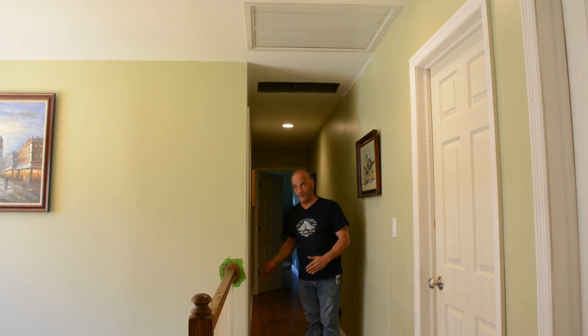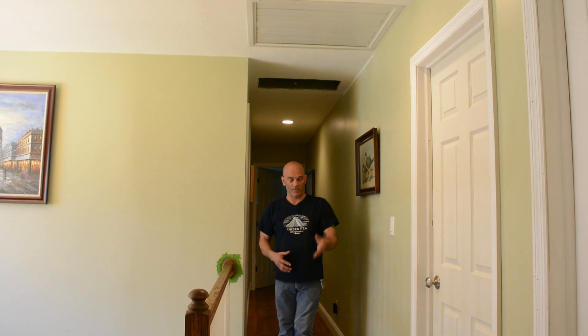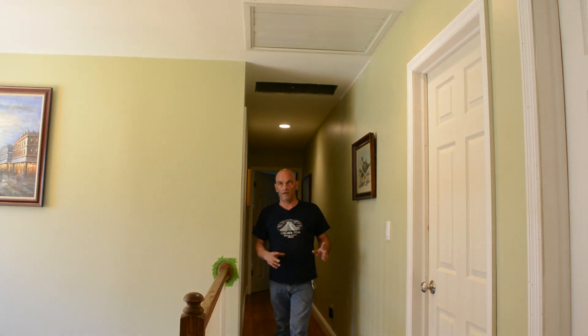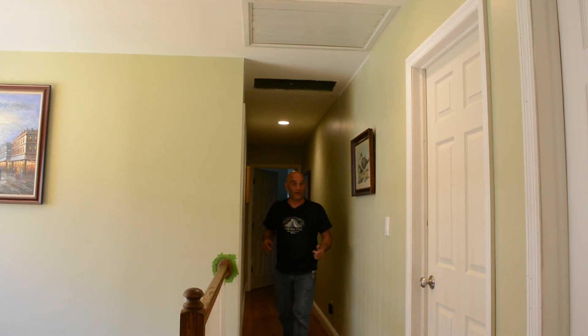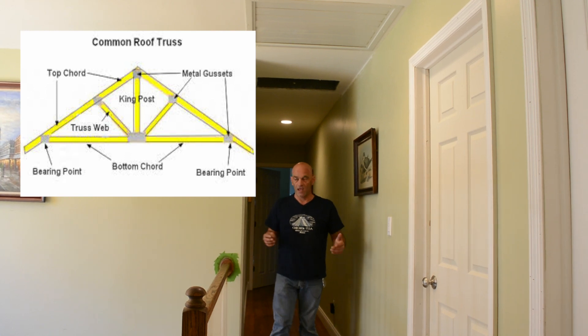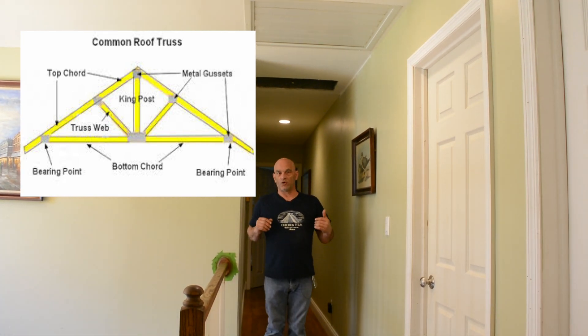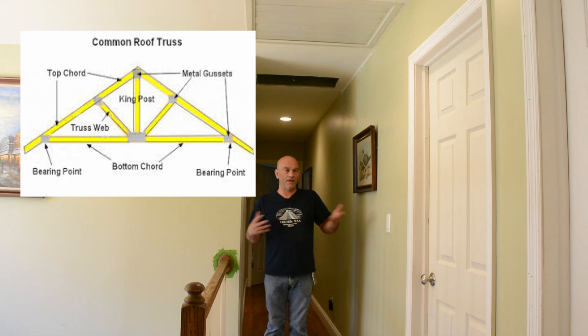We're on the second floor now. We have our floor joists that we're standing on. That wall I showed you is right below me, being picked up from the beam in the basement, and this floor is being picked up by that wall on top of that. Above us is the actual roof. This particular house, and a lot of them, are built with roof trusses. You go up in your attic and the wood is running all different ways with metal plates holding it together — that's called a truss. Trusses are good; they're not really good for attic storage, but they work well.